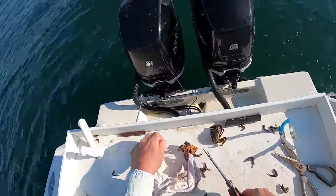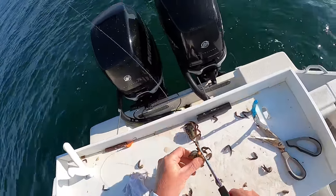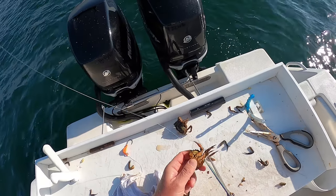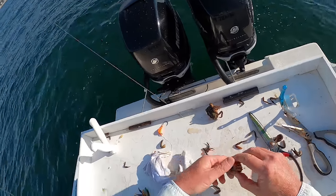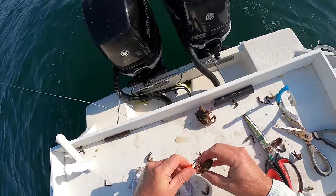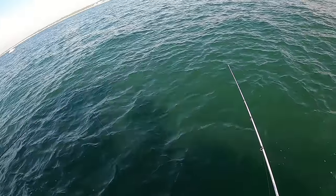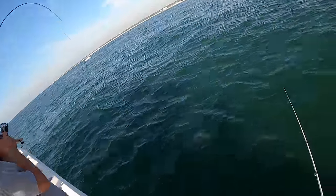We're using light jigs anywhere between one-half and one ounce, 10 to 15-pound braid. We're in about 17 to 18 feet of water and I'm preparing a green crab. And it's the first time this has happened to me, but the Asian crabs were pretty much worthless this trip. These blackfish had very little interest in the Asian crabs — they were all over the green crabs. I've used Asian crabs in Long Island Sound and they're spectacular there.